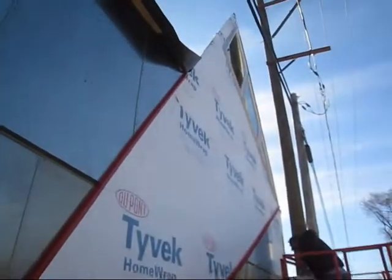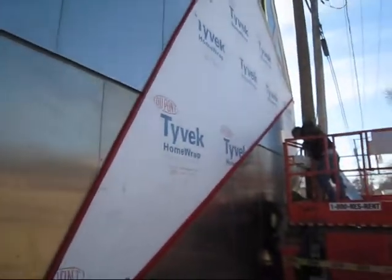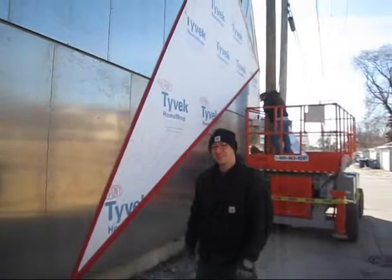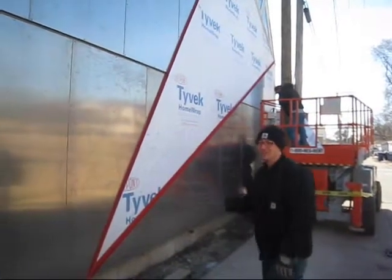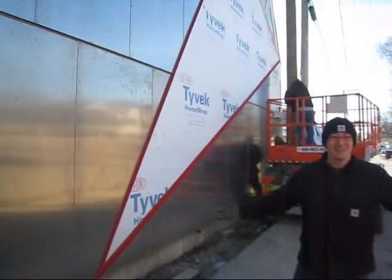Everything is buttered in caulk before we put it in, but theoretically we shouldn't need the caulk at all. The red area, which now is Tyvek building wrap, is going to have a 0.032 aluminum standing seam skin. Basically, we chose this material to be a durable armor here in this beautiful alley.